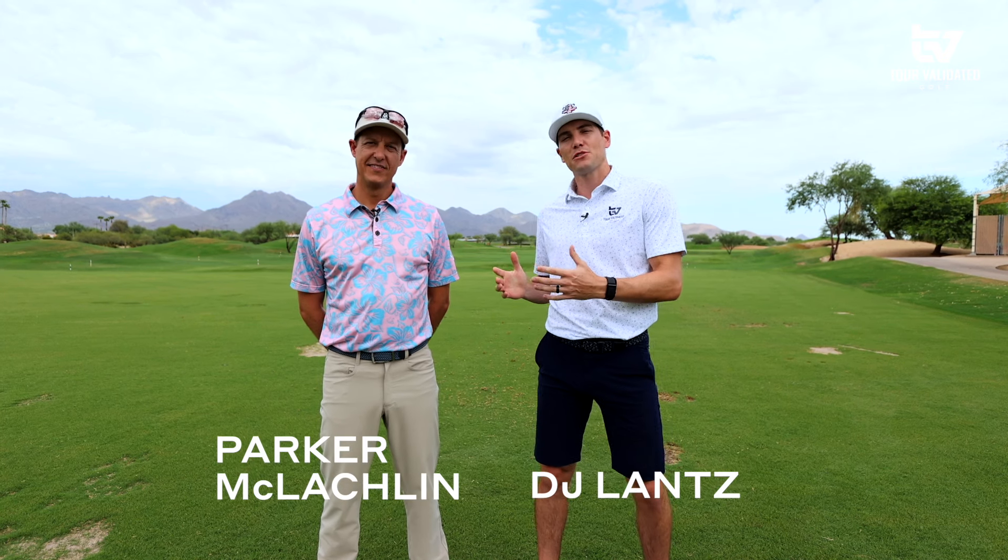Hey everyone, welcome to Tour Validated. My name is DJ Lance, joined by the Short Game Chef Parker McLaughlin. We had him on an episode not too long ago talking about the flight lines on his wedges, but today we're going to talk about something a little different — bounces. Not only bounces, we're going to look into some different grind options. I ended up in a grind that was just handed to me, and through our previous testing I found it wasn't necessarily the right grind for me. There's a lot of variables that go into it.